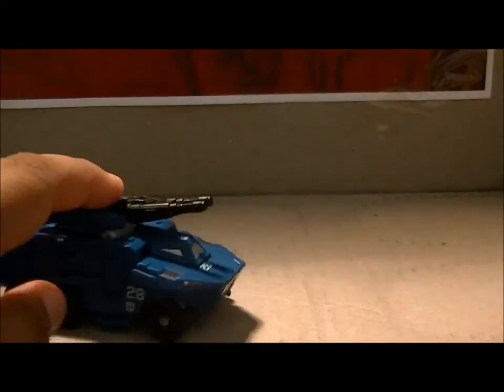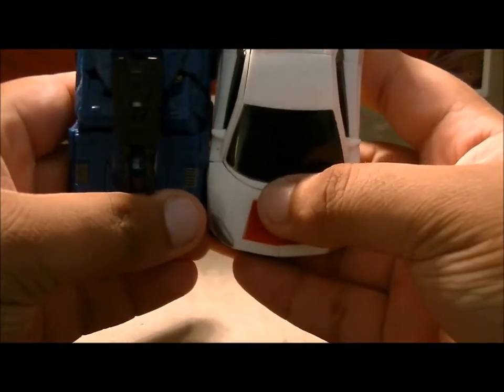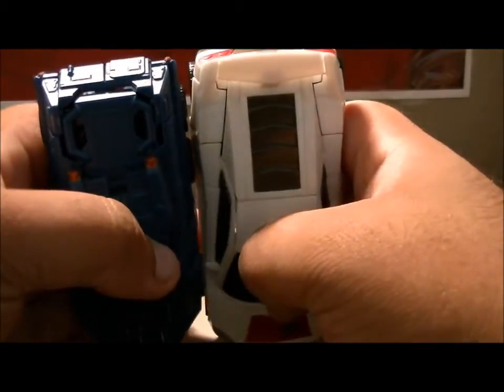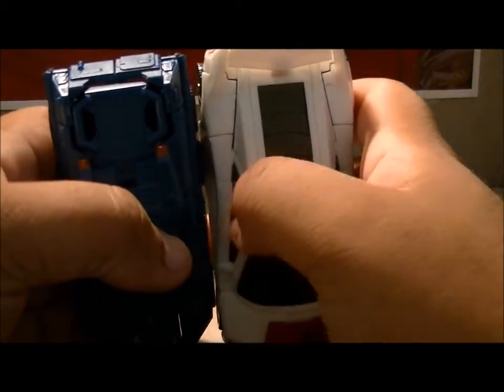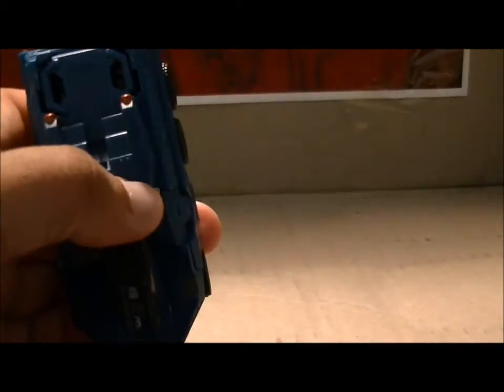For a quick size comparison, we'll bring in Breakdown. And as I said in my last review, how can this outscale this? This would demolish this.